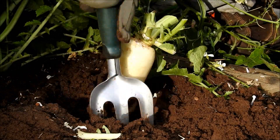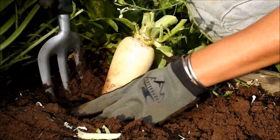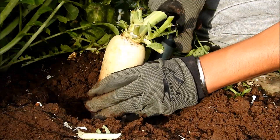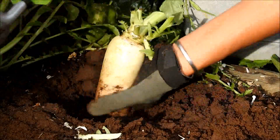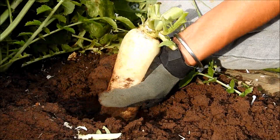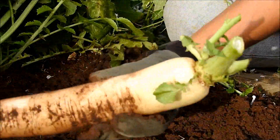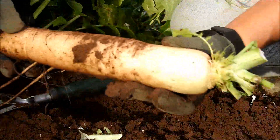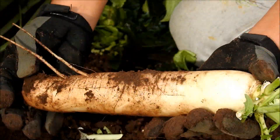I use the garden tools to dig in a little bit by little bit around the daikon radish, and then I push it a little bit to make it easier to pull up. Slowly, slowly — there you go! And I get the perfect size of daikon radish here. It's very, very nice.